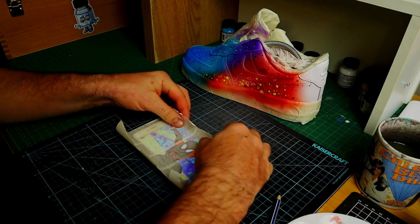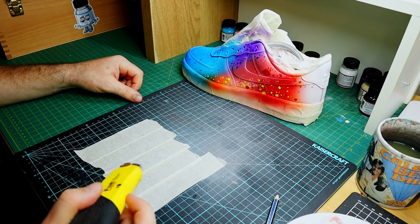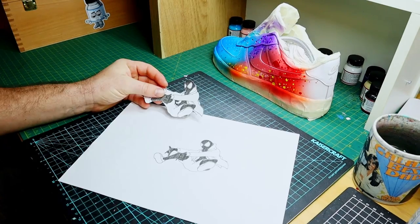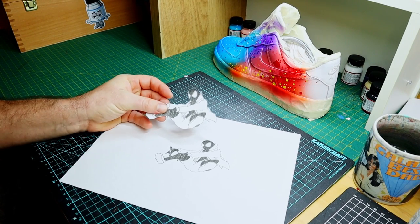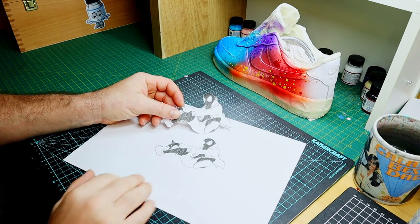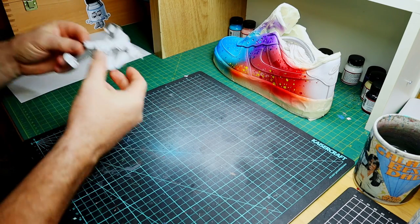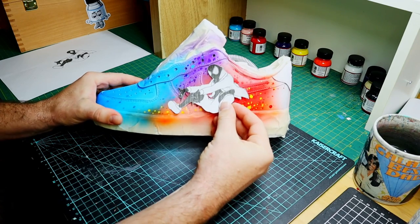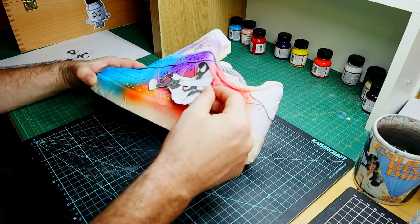Once you've got that all traced up, peel it off and get a really sharp knife and cut it out. Now I won't be using this for my shoe, but I thought it was worth sharing. I've actually sketched up my own design of Miles Morales in the pose that I want, printed a few copies out, and I'll show you why shortly. Doing it this way is really helpful because you can work out the placement and avoid putting the image where there are unwanted stitch lines or segments of the shoe that would interfere with the details.